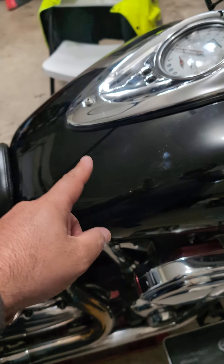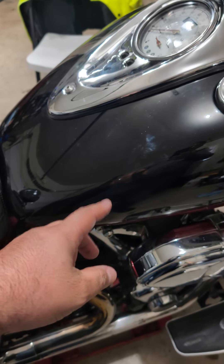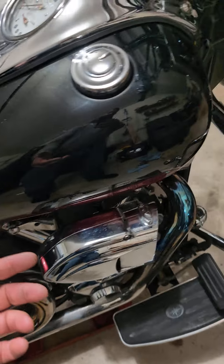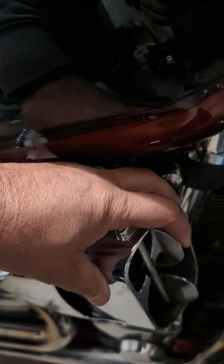Oh, that little hose that was coming out of the manifold — that hose that I was inquiring about before — it's the freaking hose that makes this thing flop around. It's a vacuum hose. My god, I can't believe it.